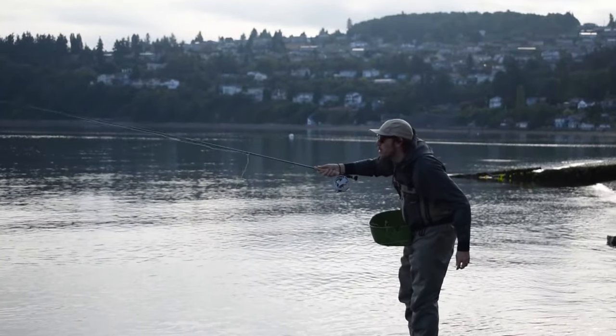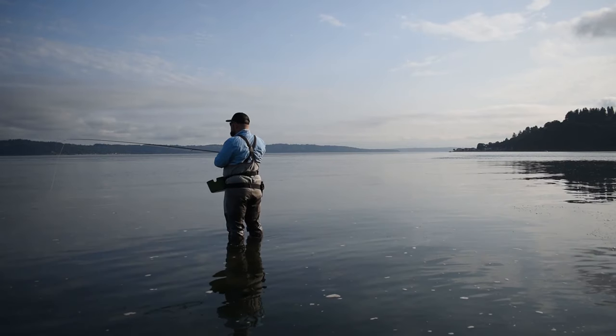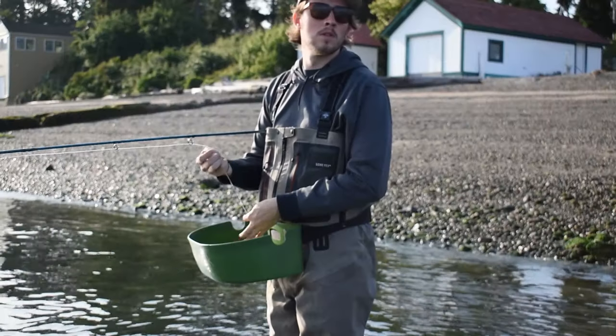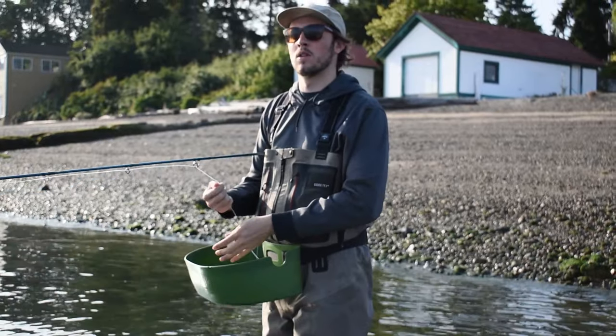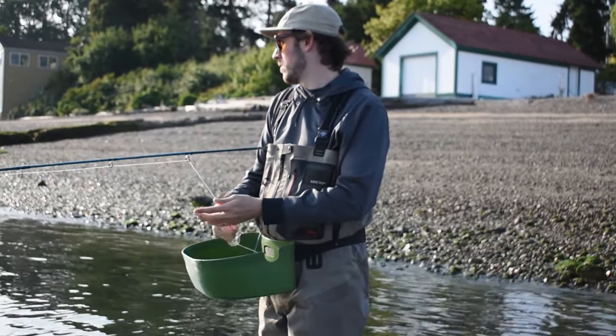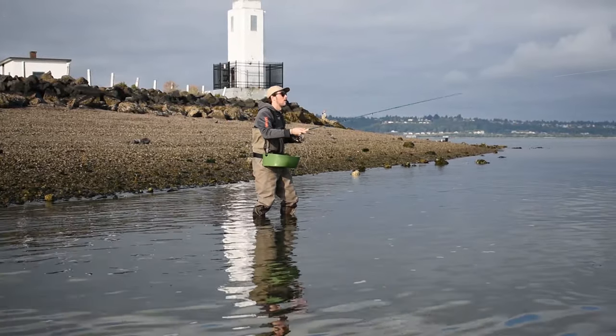I was fishing my eight weight Sage Salt with a full intermediate Titan Taper on my Lamson Speedster 3.5. The reason I chose this setup is the Sage Salt is a really powerful rod that can easily turn over those big three to four inch bait fish patterns, and the Titan Taper complements that really well.